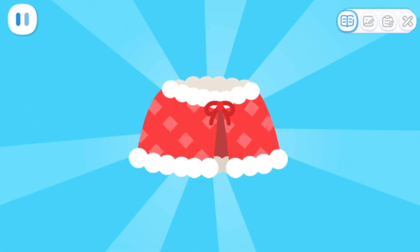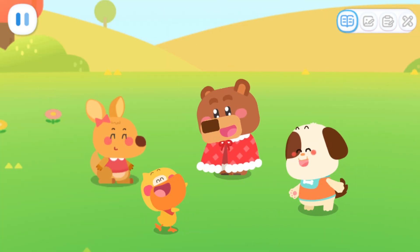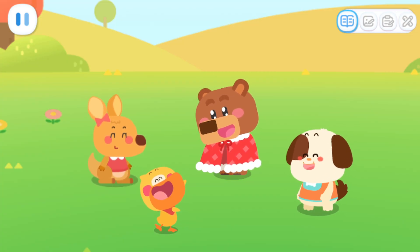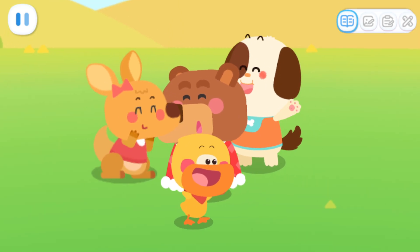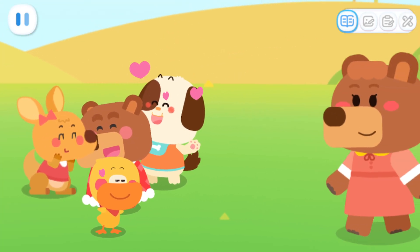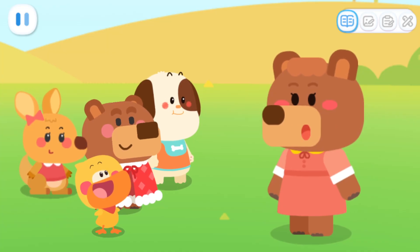Ta-da! Wow! Little Bear, this is a big surprise for you! It's nice and warm. Thank you! Baby, it's time to go home and get ready to hibernate!